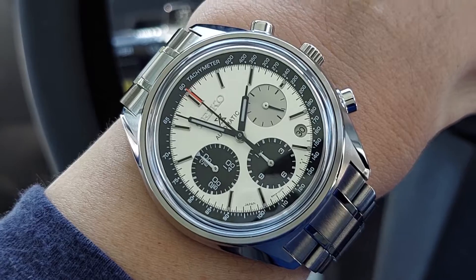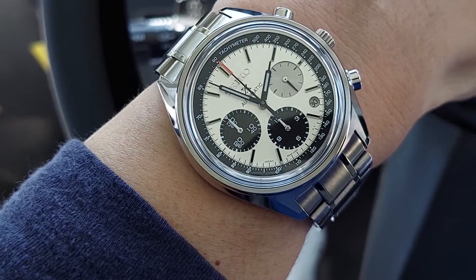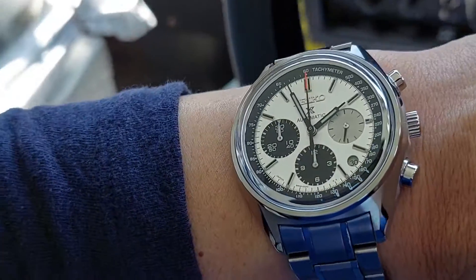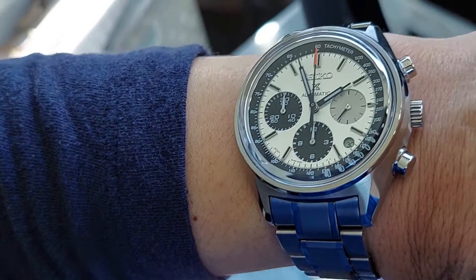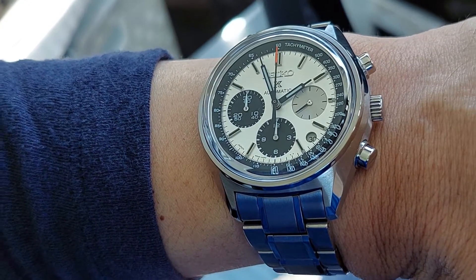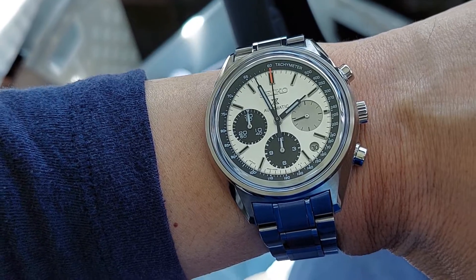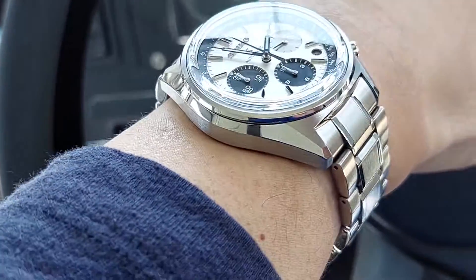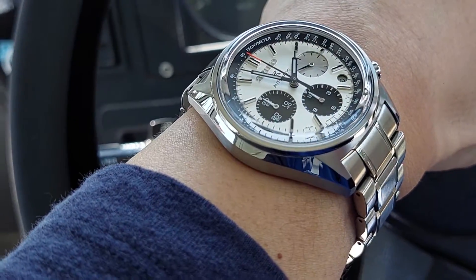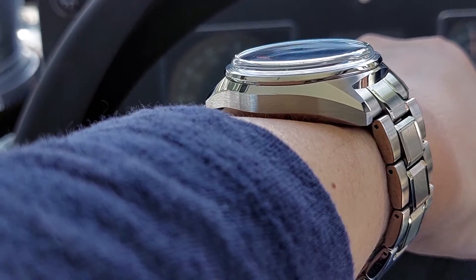I don't mind the date at the 4:30 position — it's pretty well centered. The circular elements for the sub-dials work well together, and having that small date window there doesn't really throw it off too much, not in my opinion. There's a lot to like about this watch.